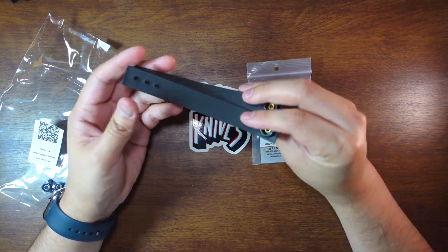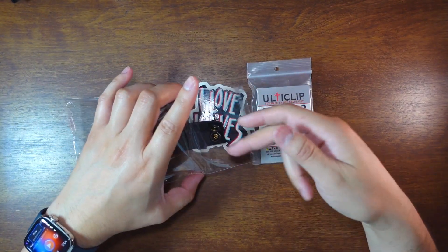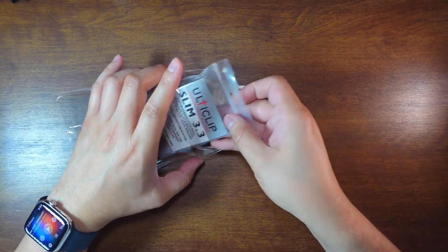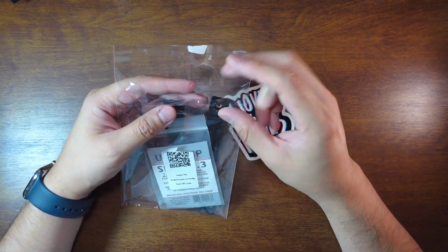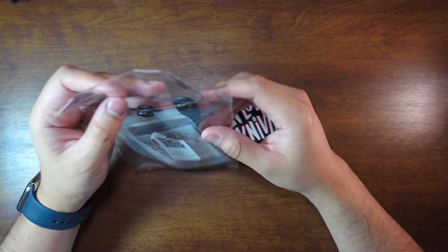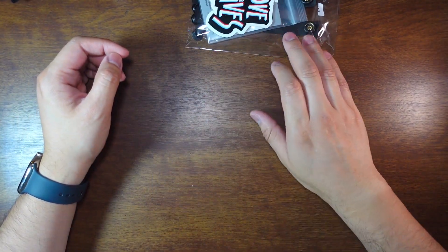Pretty much the same contents as the first knife. If you have trouble with any of these accessories, look at the first video I made with the PBK v1 and you'll see how to use them.